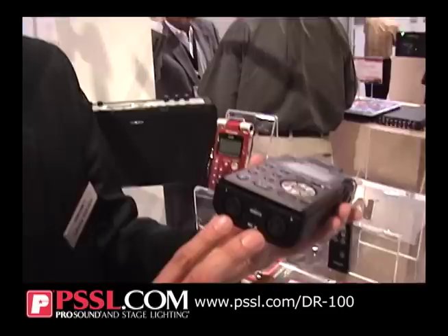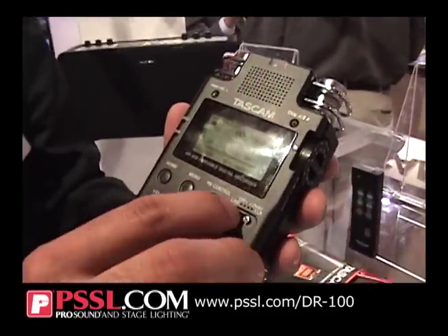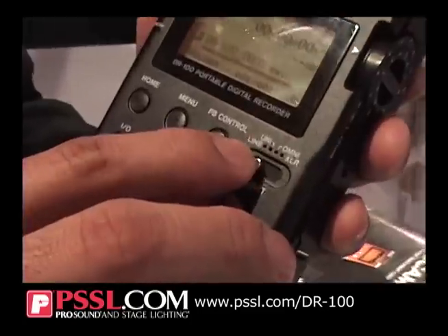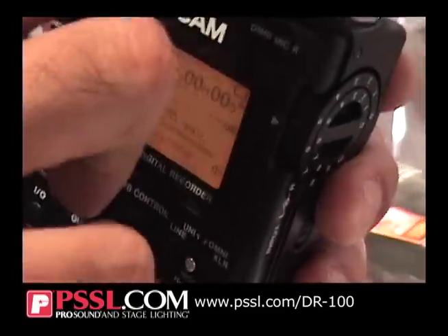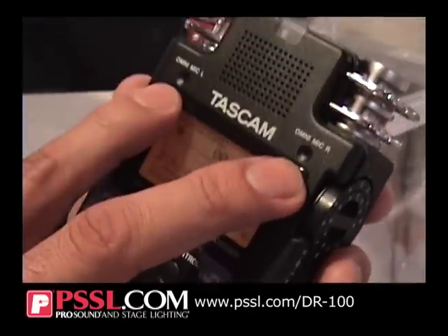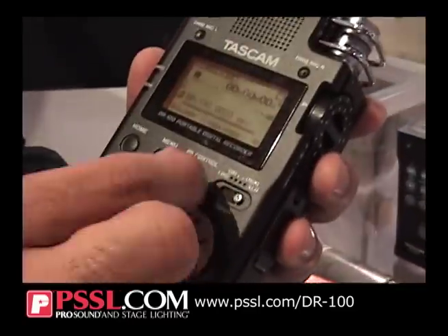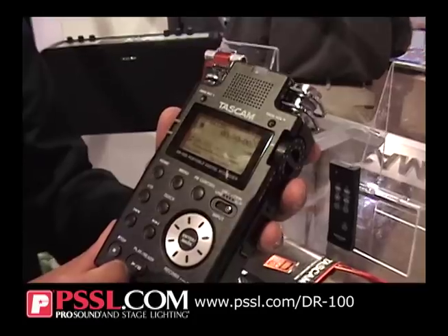So if you know any one of our products, you're going to be really comfortable moving into this particular product. Recognizing that there are two XLR inputs, you also have the choice of selecting between line input, the uni input for the unidirectional mic, the omni — so you can utilize the additional omni mics as well — or XLR. It's simply just the selecting of a switch.